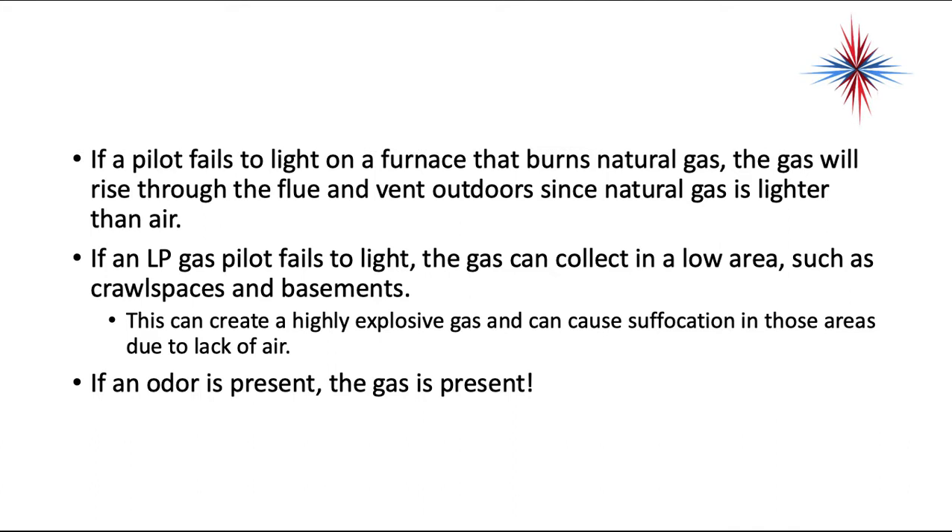If an odor is present, gas is present. Be very careful with standing gas pilots and propane, because when you reach down to light a pilot light that's out, you may actually be putting flame into a puddle of propane.